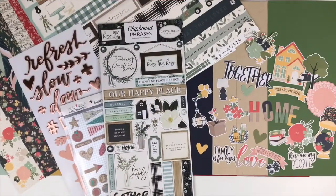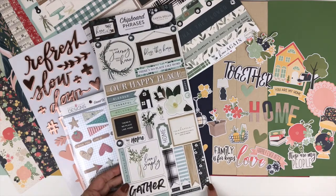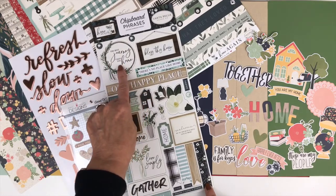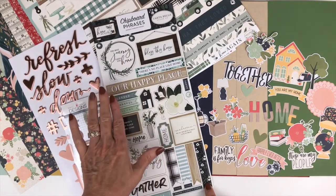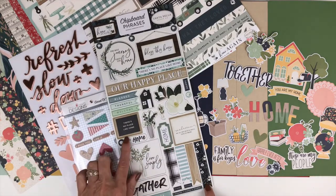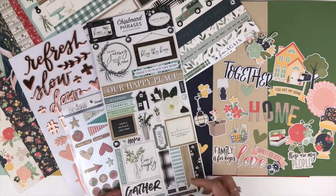Our next add-on is the embellishment add-on, so you're going to receive even more embellishments for each one of the collections — this can be a lot of fun. For Cartabella Home Again, you're going to receive the chipboard stickers. There's a cute little hoop with a phrase inside of it, lots of beautiful phrases to complete your titles and help with some of your journaling, a letter board, some banners, and another one of the magnolia flowers.